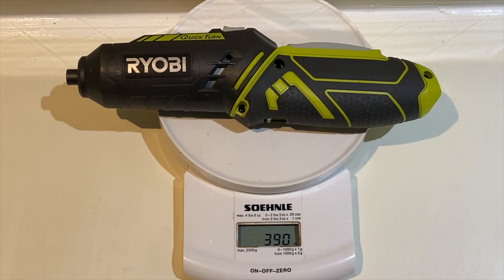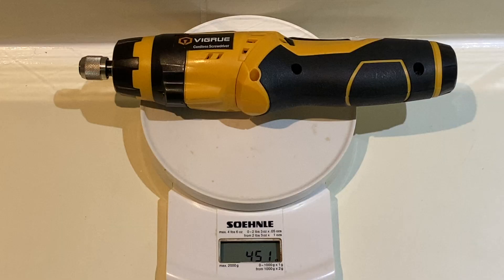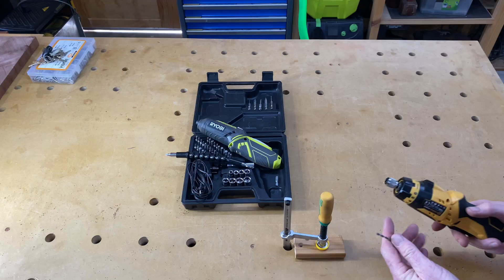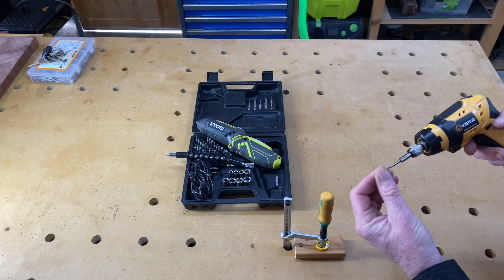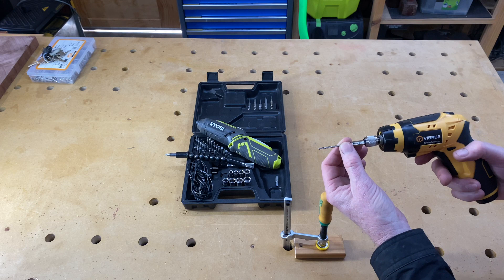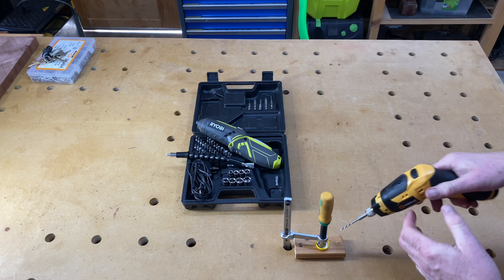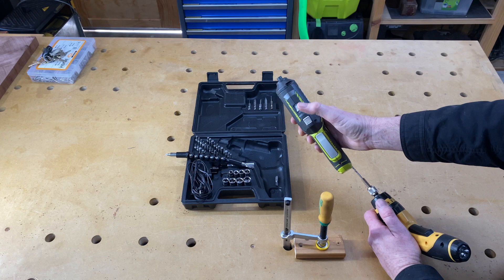The Ryobi Quickturn comes in at 390 grams and the Vigroo at 451 grams, so the Vigroo is the heavier of the two. Since it comes packed with some drill bits, let's give those a go. I've clamped a little piece of pine to the table — the drill bit is a bit wobbly in the chuck, which you don't really want. At maximum torque there's no speed selection on this, whereas the Ryobi has two speeds — fast and slow. The Vigroo's button doesn't give you variable speed either; it's just on or off, one speed.